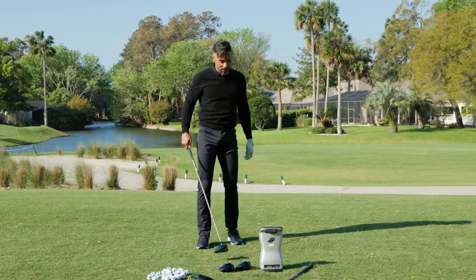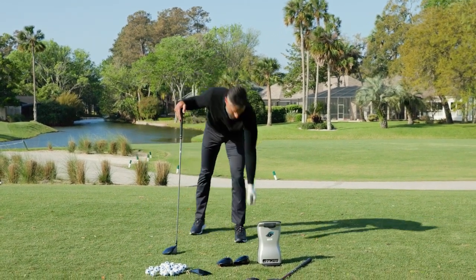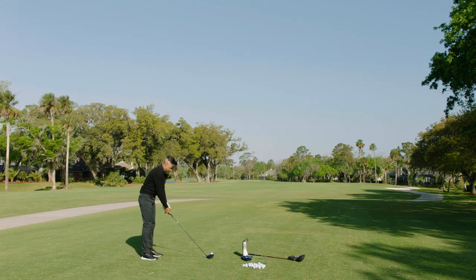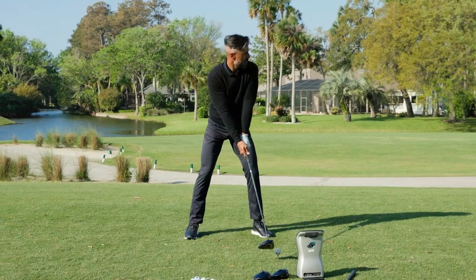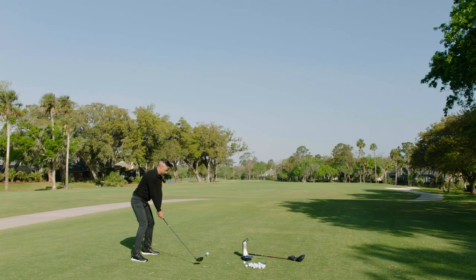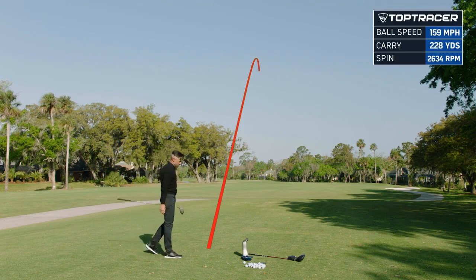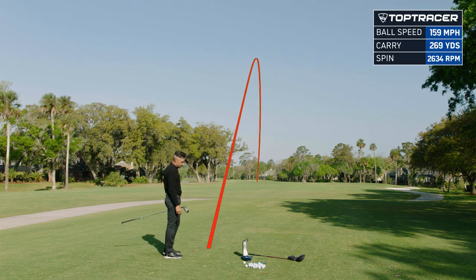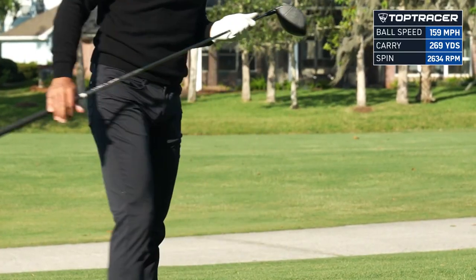The head's actually extremely stable. Let me hit one out of the heel just to test this out, and then we'll have a chat. See if we can hit that little cutter. Perfectly out of the heel — nice launch, 13.8 launch, 2600 spin, and 159 ball speed. That was out of the heel.